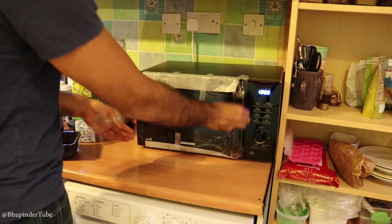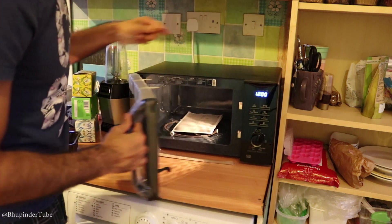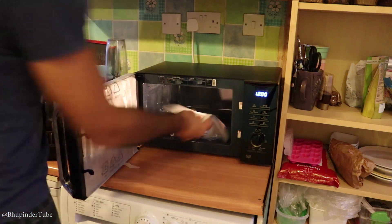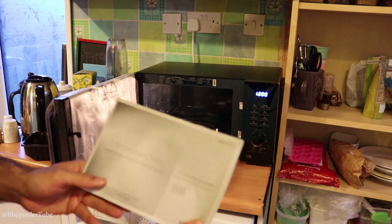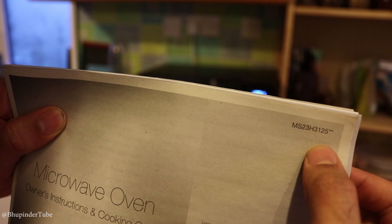Separately remove this. That made a little bit of a sound. I was thinking where the booklet is — and it's inside. This is the model for this microwave.